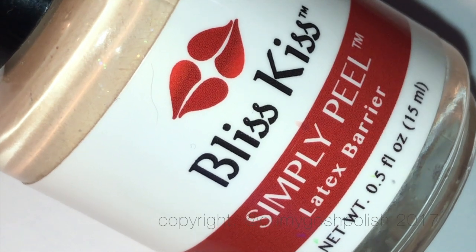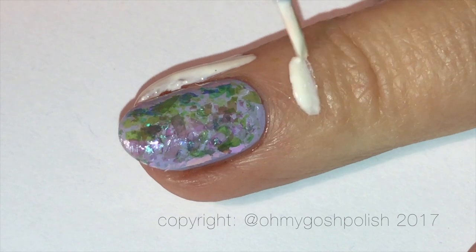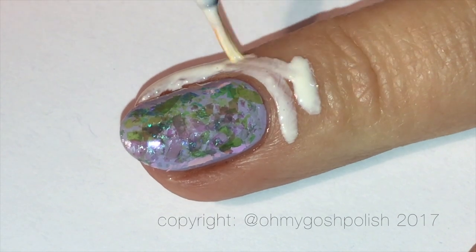Of course, if you are allergic to latex please do not use this product — you will need to find an alternative.